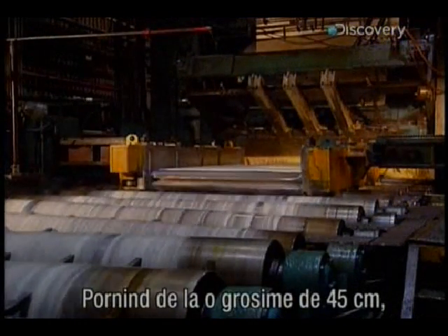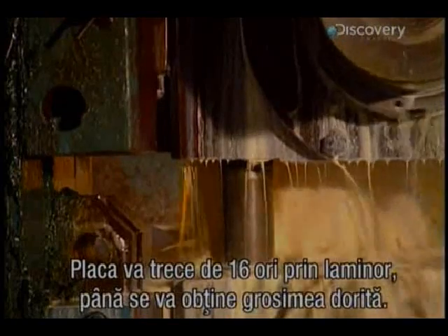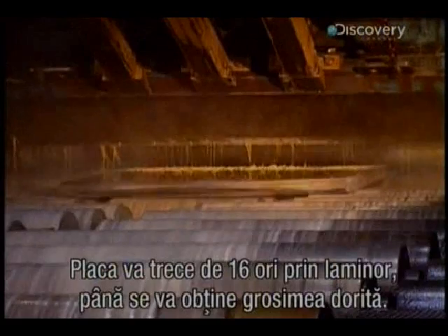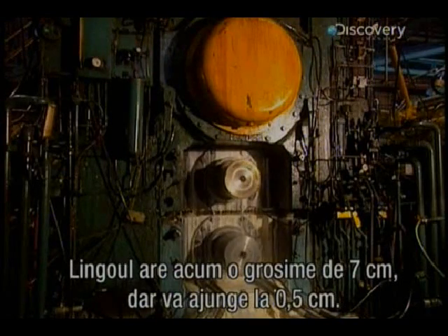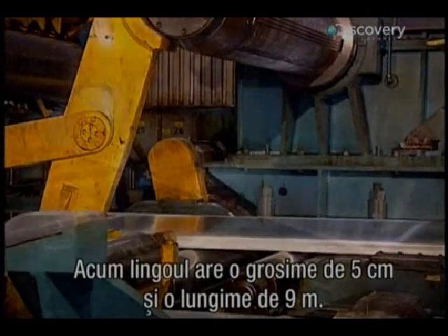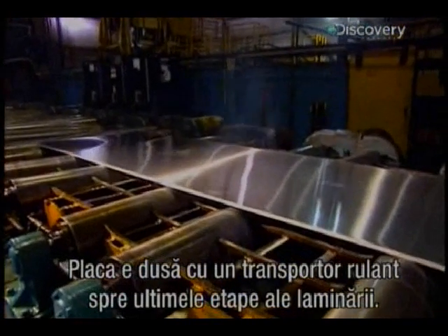Starting from a thickness of 45 centimetres, the ingot becomes increasingly thinner with each pass-through. The aluminium slab may have to pass through the crushing rollers 16 times before the right thickness is achieved. The ingot now measures 7 centimetres in thickness, but still has to get down to just half a centimetre. Now 5 centimetres thick and over 9 metres in length, the plate takes its last journey over a conveyor to the final milling stages.